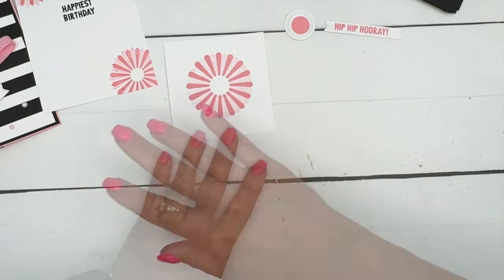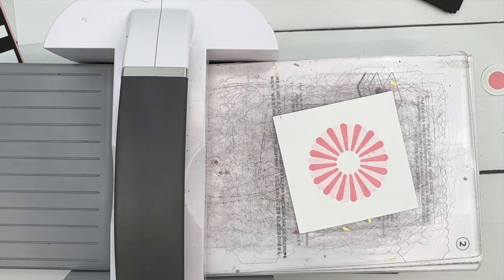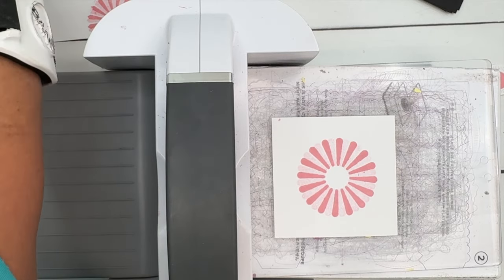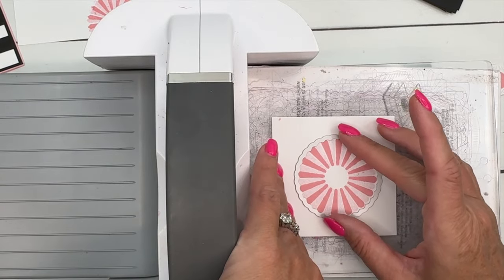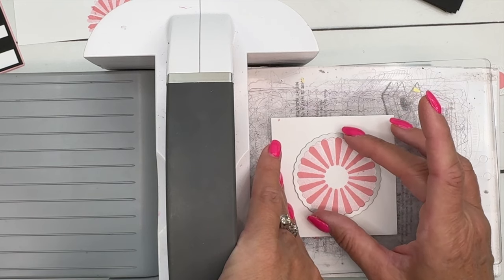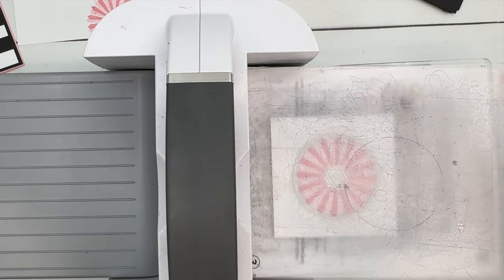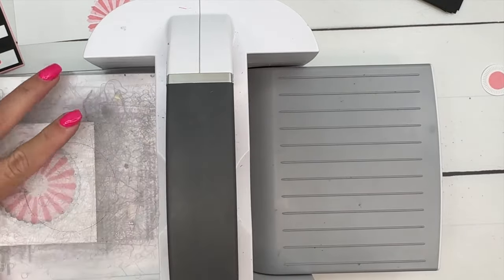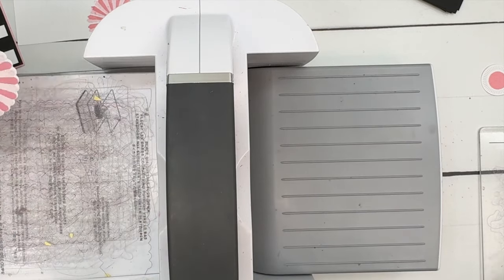Now let's cut out our little rosette with the cut and emboss machine. This set comes with matching dies — we're going to use this one. Set it in there and twist until you can see all the little scallops are lined up within the scallop of the die. Set your plate on and run it through. There we go — we've got our flower.